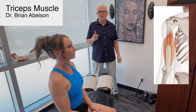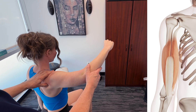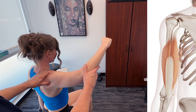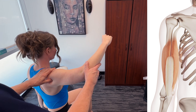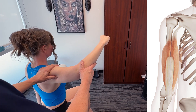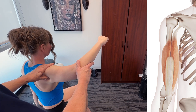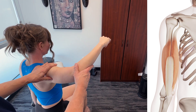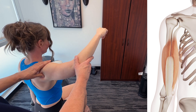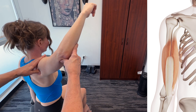We're also going to consider a little bit of osseous manipulation. The long head originates at the infraglenoid tubercle of the scapula, crossing the shoulder and the elbow joints. The lateral head arises from the posterior humerus above the radial groove. The medial head originates from the posterior humerus below the radial groove. All heads converge into a single tendon, inserting onto the olecranon process of the ulna.